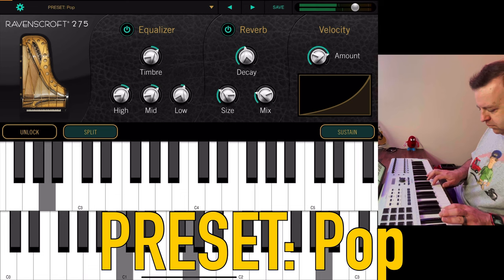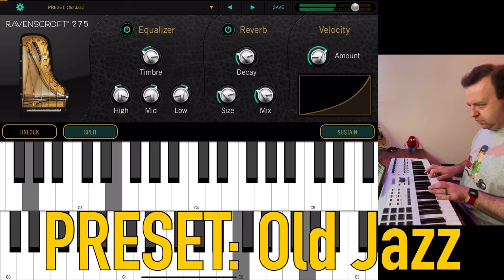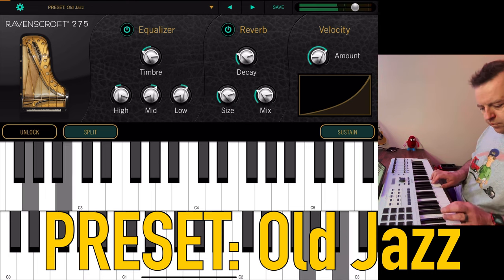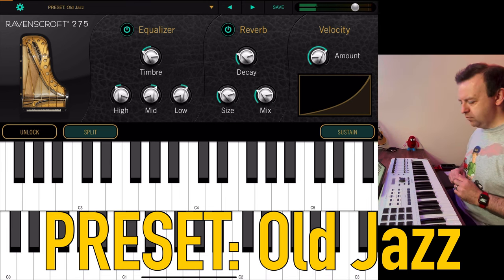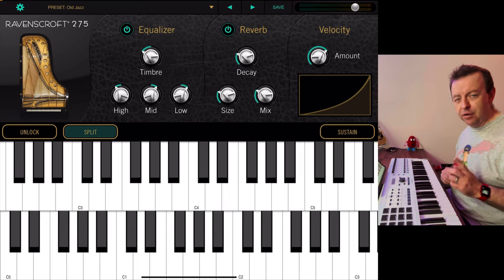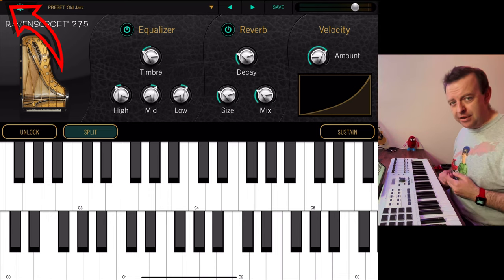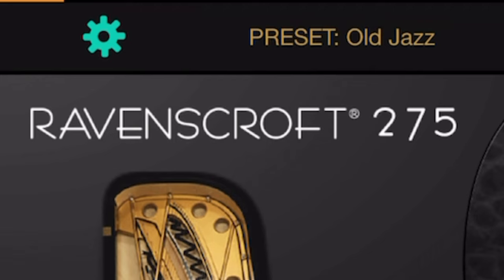Let's have a listen to the 10 presets. There's a little indicator in the top right-hand corner — whilst you're playing you'll see a small yellowy-orange bar showing how much processing it's taking up. On this 2018 iPad Pro it's not taking up that much at all, which is incredible. If you really want to hear how good the UVI Spark Reverb is, check out the Prometheus preset.